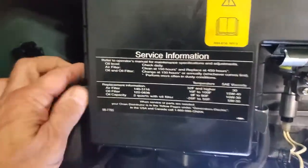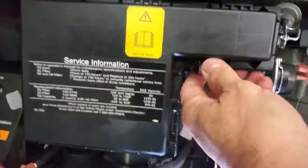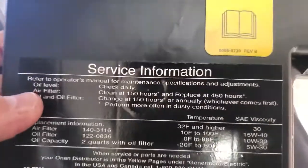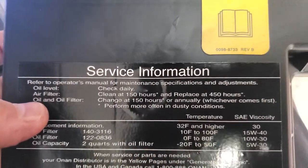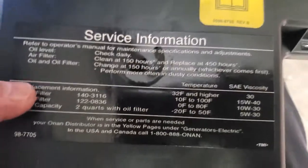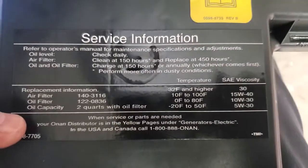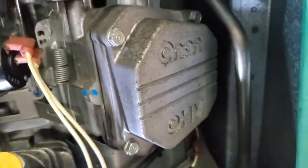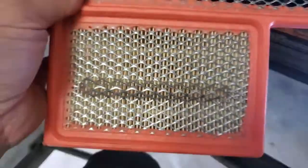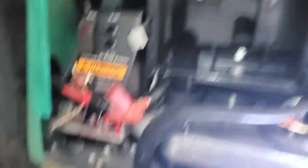Let's take off the air filter cover box. A lot of you don't know - right here it says service information: check daily, air filter change at 150 hours, oil and oil filter change at 150 hours. There are also adjustments on the valves for a lot of these - that's for later. The air filter is looking pretty good. We're actually going to do a service on this generator.